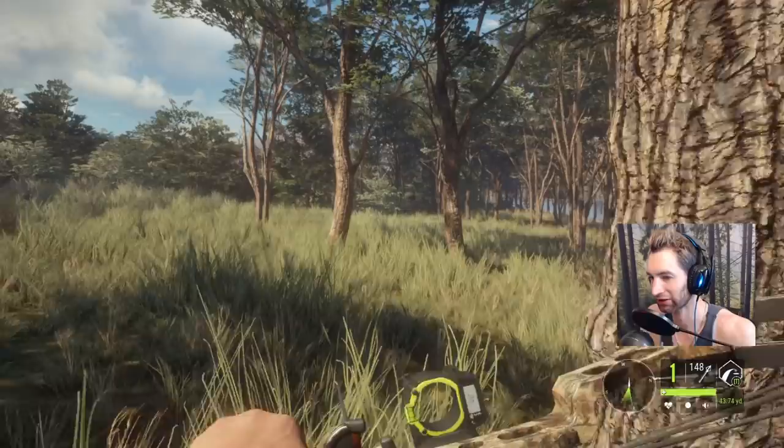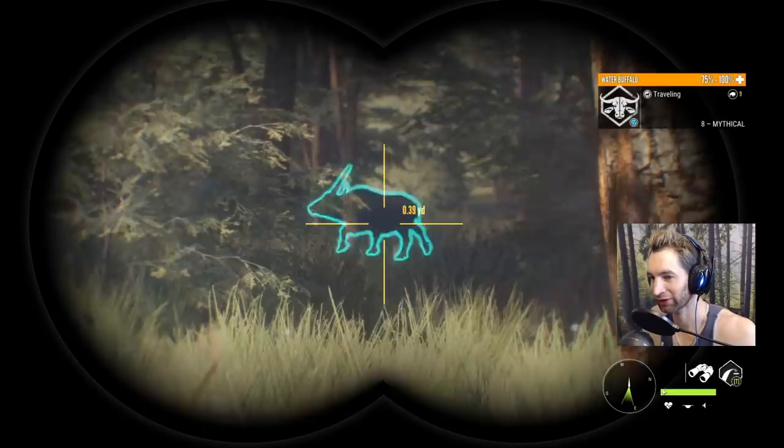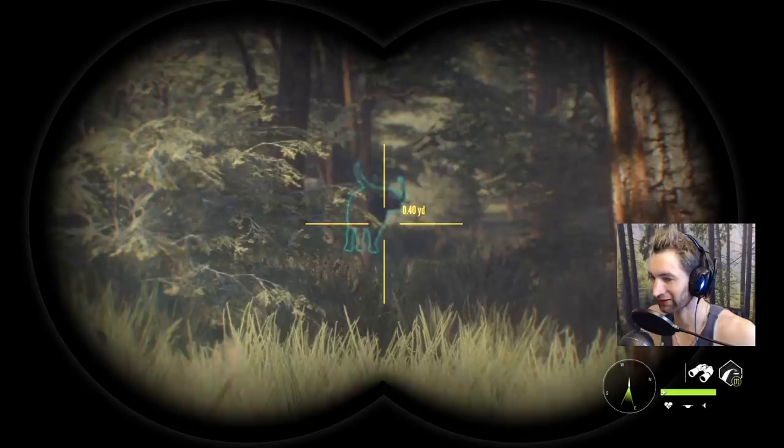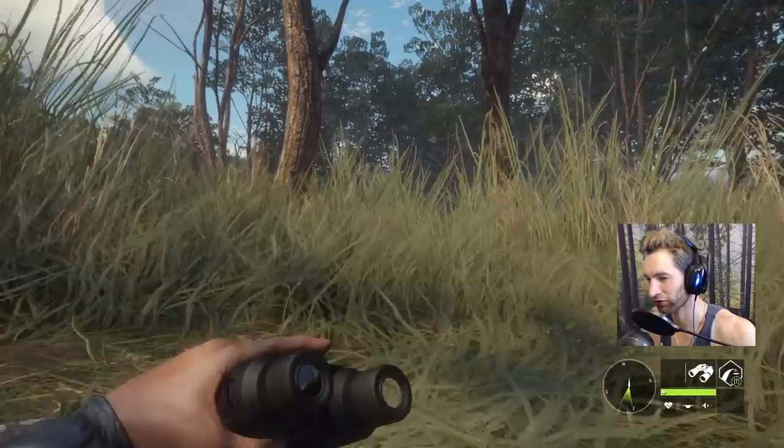We got another one right there and that one looks like it could be a decent one — oh, it is a decent one. That could be a diamond according to what everybody's been saying. Something with massive horns like that could easily be a diamond water buffalo. We're going to slide over this way, we have a perfect wind, and we're zeroed in for 20 still, so if he comes in we'll be all set.